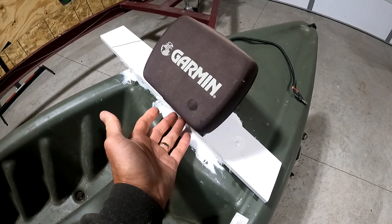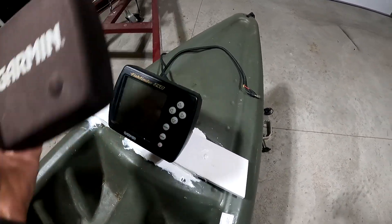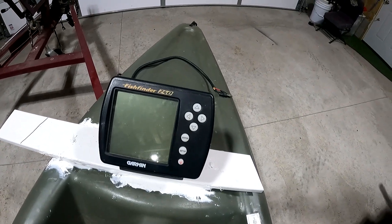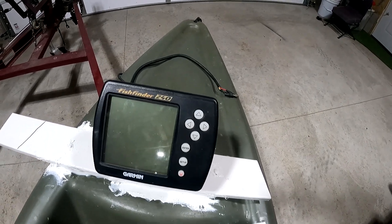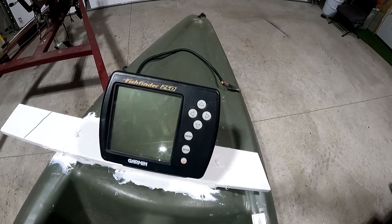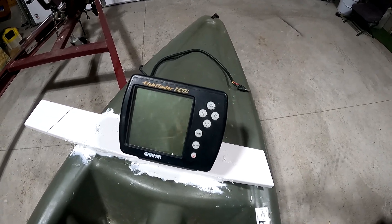Why did I do that? Why not just mount the fish finder directly? Well, that would work for a while. This is the highly respected — I'm kidding — Garmin Fishfinder 240. Very pixelated, but I turned it on and it worked. It shows temperature and depth, which is all I want. I'm not trying to mark fish; that's not what it's for.